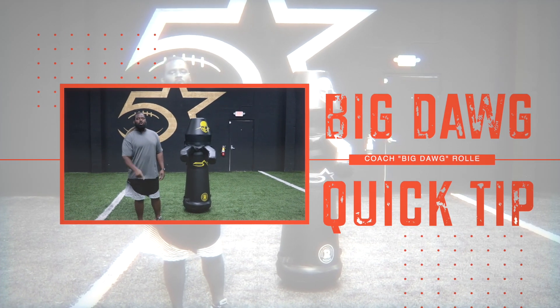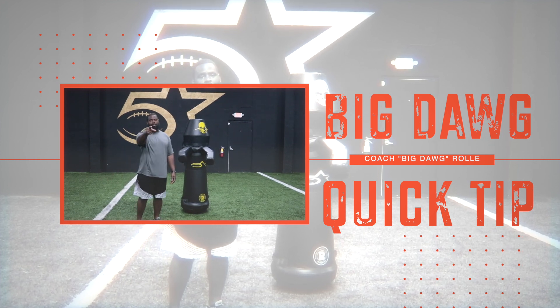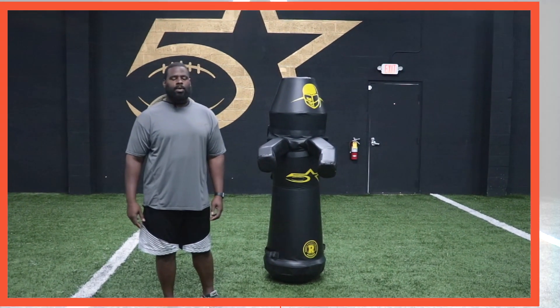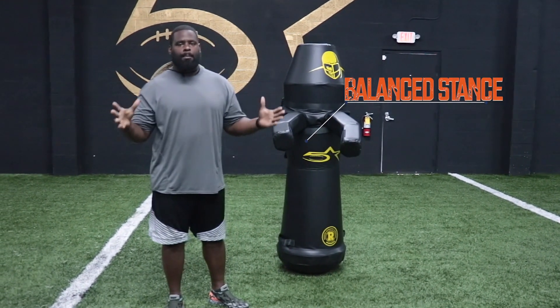What's up, Big Dawg? This is Coach Rowe from Five Star Lineman Academy, and we're in the lab with another Big Dawg Quick Tip. Today's quick tip is about the benefits of a balanced stance.